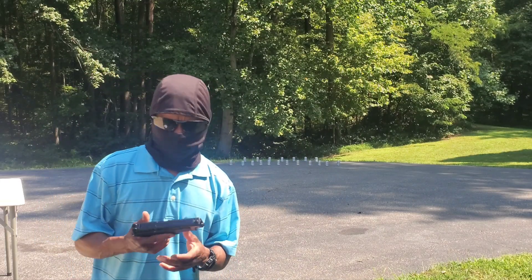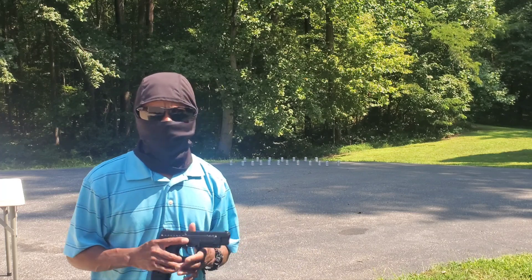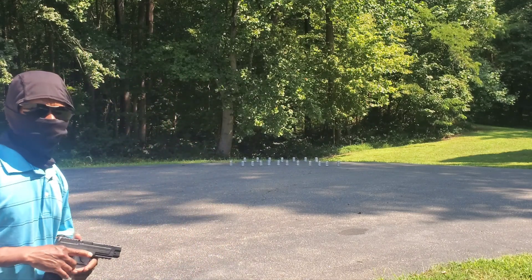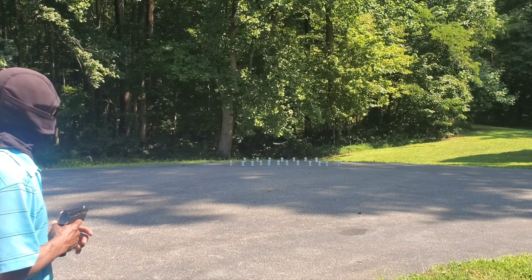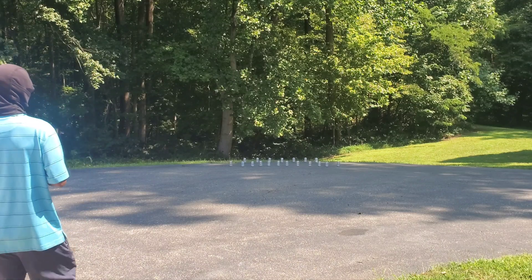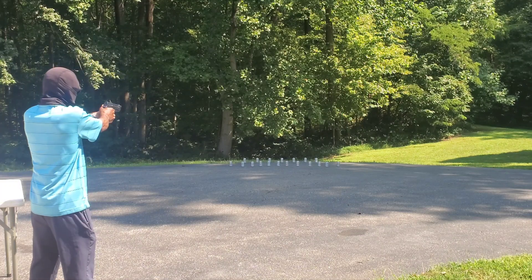I was thinking about doing a penetration test with this pistol, but I've decided against that, being that I'm kind of unimpressed with the velocity — but that's another story. I've got some cans set up on the ground down there. I'm going to be roughly 11 yards away and see if I can take them all down. I'm going to remember to aim about two inches high.